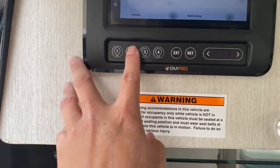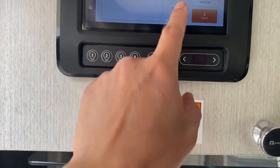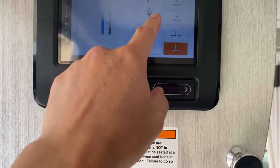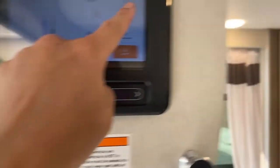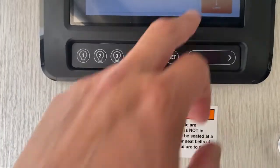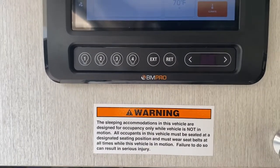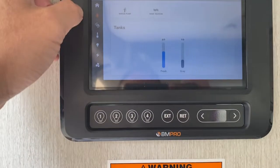Back to your home screen: it shows you the climate, the water pump, turning off all lights, turning on all lights, and the water pump as well. It doesn't hurt to keep the water pump on — but that's what that is.